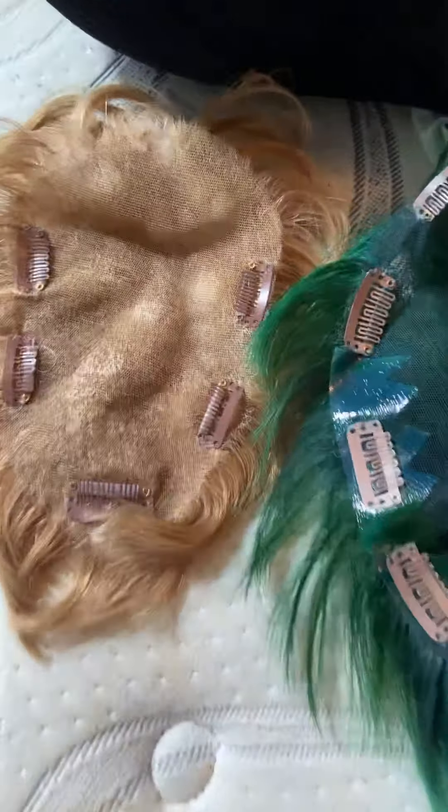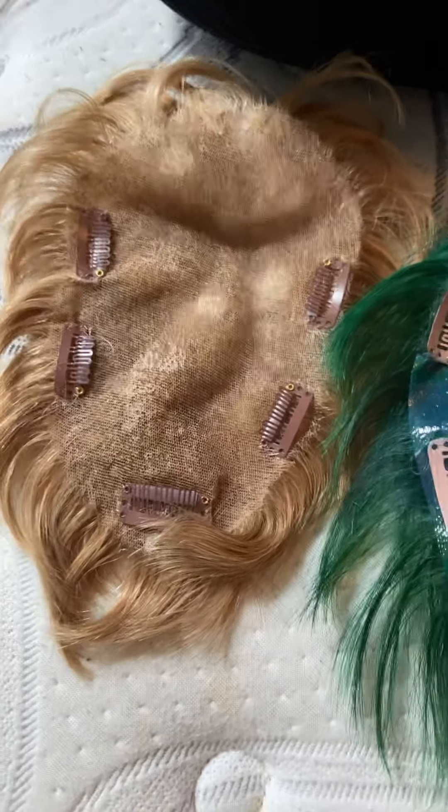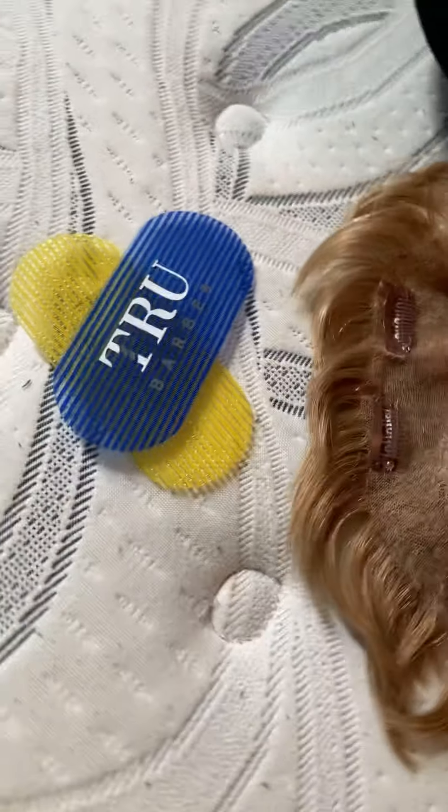I haven't tried this one on yet — I may put up an updated video with more comments on that. I'll put a list of where I got things. These clips I got from the Wish app.